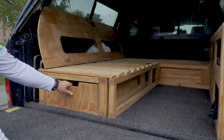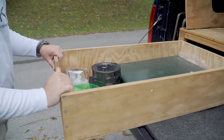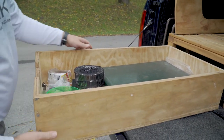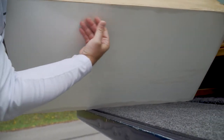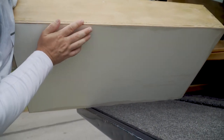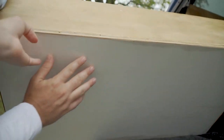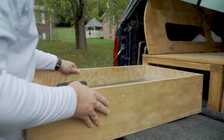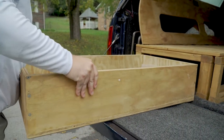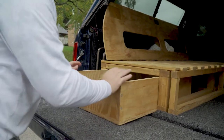We've got some storage here — it's a pretty long shelf. You can see I put some slick material on the bottom to make it slide on this carpet. I got it at Lowe's. I sanded down the edges — it's like a whiteboard material, really slick. So it makes this slide fairly simple and you can put a lot of storage in there.